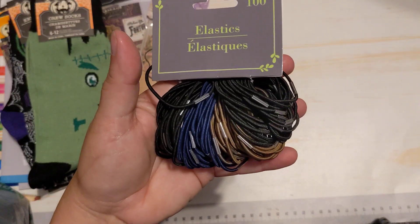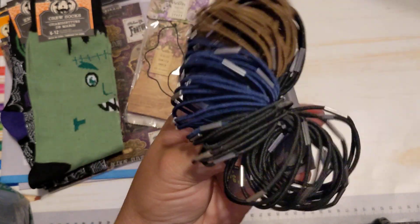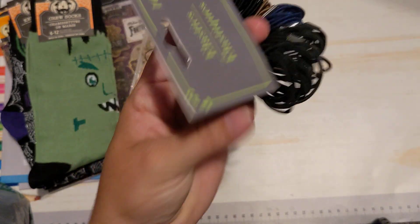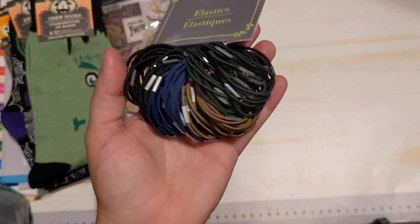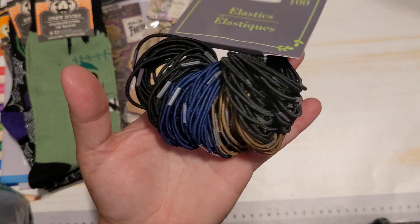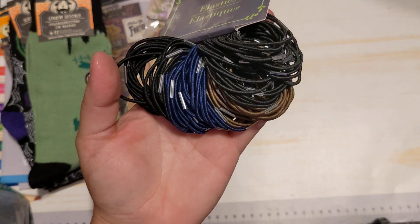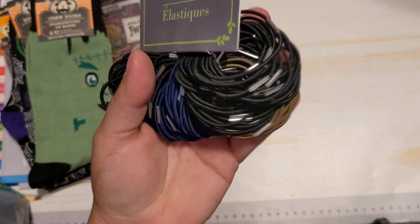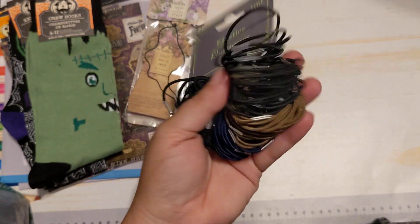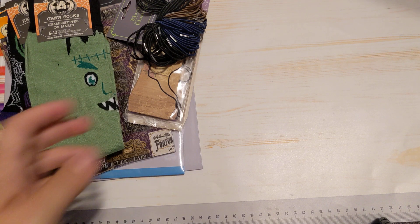I got a ton of these. Some of them I'll probably use for crafting, but some are actually for my hair. I've been putting my hair in a really high ponytail and having my daughter braid it, and I've been putting these at the end. I only had like one and sometimes I lose it and can't find it. So I grabbed that big old packet — for $1.25 you get a hundred. That's pretty good.